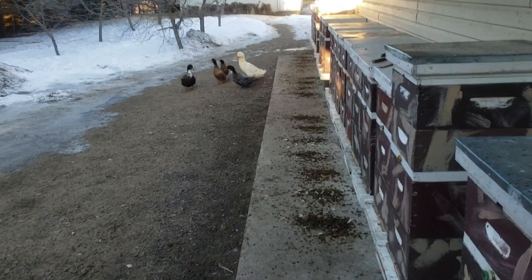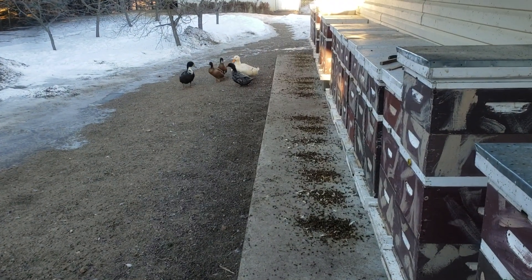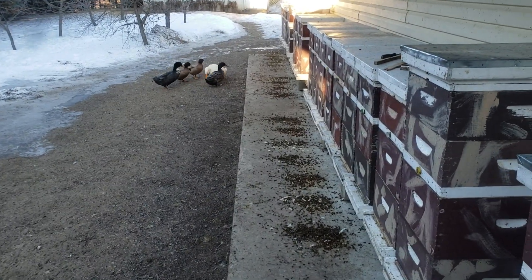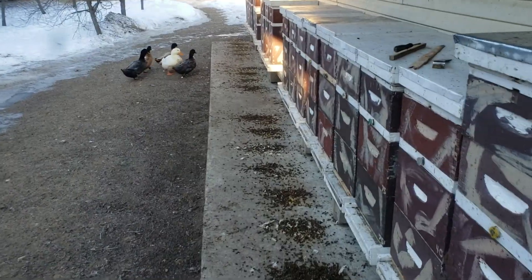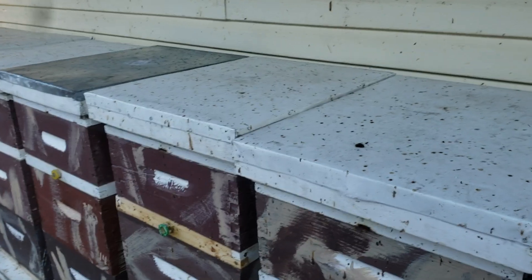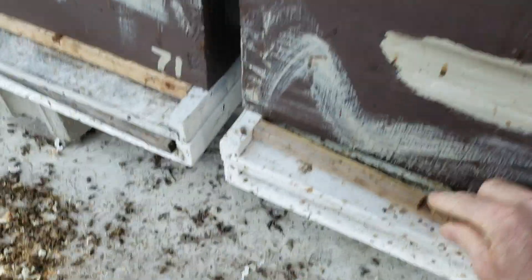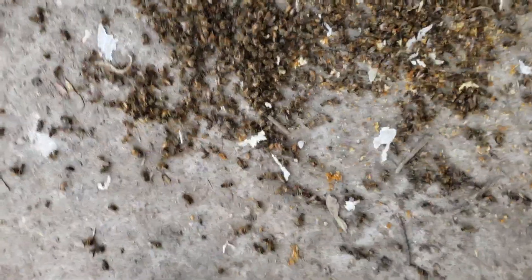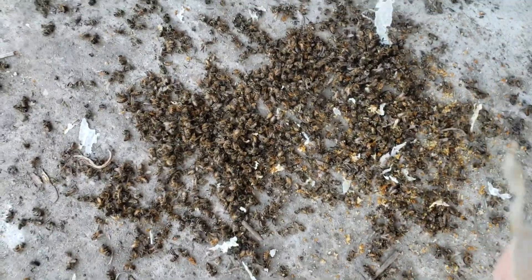It's the end of winter, and I find it amusing when I see videos on YouTube of people checking their hives to see how their colonies did. You really don't need to do that if you have any experience — you don't need to open a hive to know what's going on. I do this once a month: I clean out the bottoms of them, and I know what's going on by looking at what I'm scraping out.